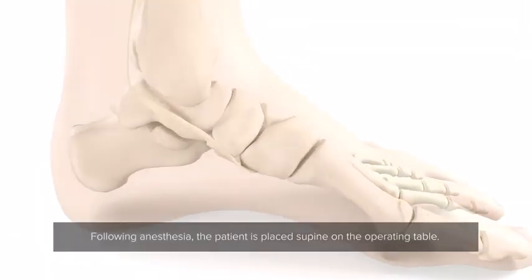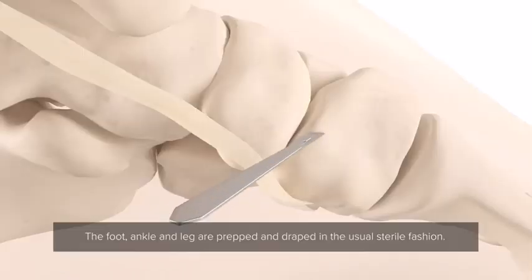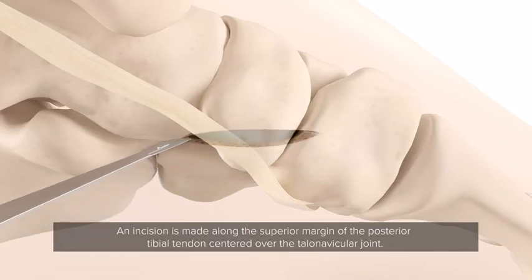Following anaesthesia, the patient is placed supine on the operating table. The foot, ankle and leg are prepped and draped in the usual sterile fashion. An incision is made along the superior margin of the posterior tibial tendon, centered over the talonavicular joint.